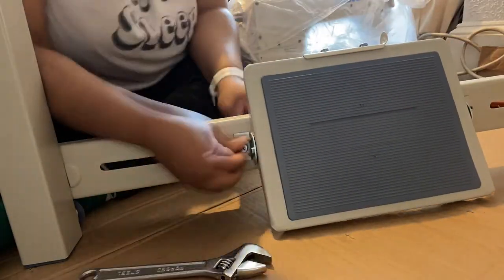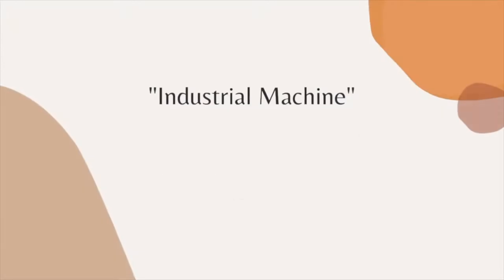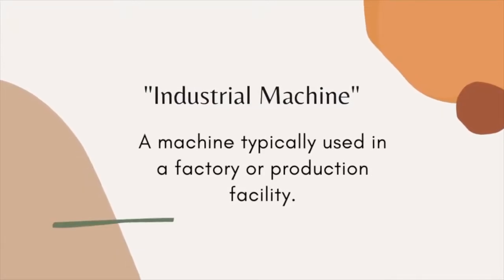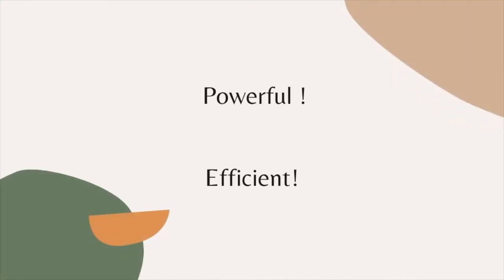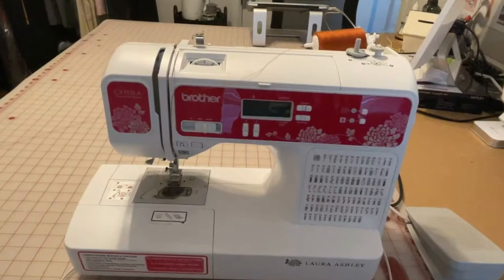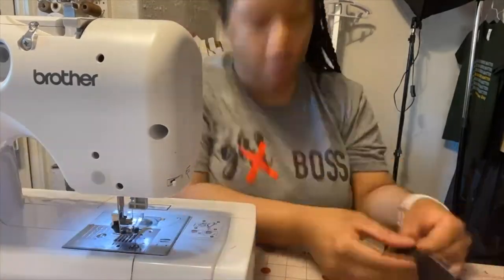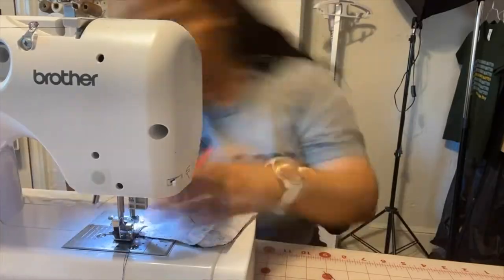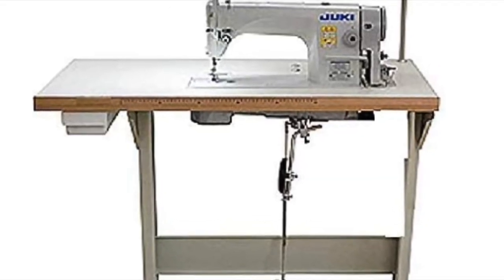And so here I am attempting to build my own Juki industrial machine. If you are not already familiar with the term industrial machine, an industrial machine is the type of machine that is typically used in a factory or a production facility. They are more powerful and efficient than your average domestic sewing machine, aka home sewing machine. Prior to this, I used a domestic sewing machine which was perfectly fine. However, I'm super excited to upgrade to this special treat of a machine.